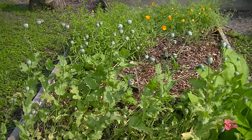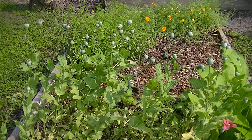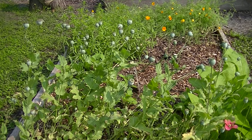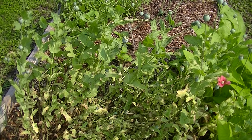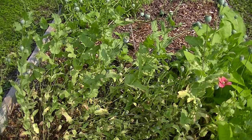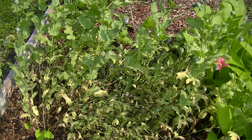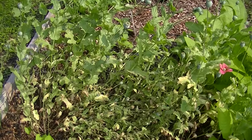Today is July 5th and I just wanted to show you what the bread seed poppy looks like. I'm sorry about the neighbor's dog barking, but you can see there's only one bloom left and all of them have the seed pods on them. I'll just be waiting for when the seed pods start to open.